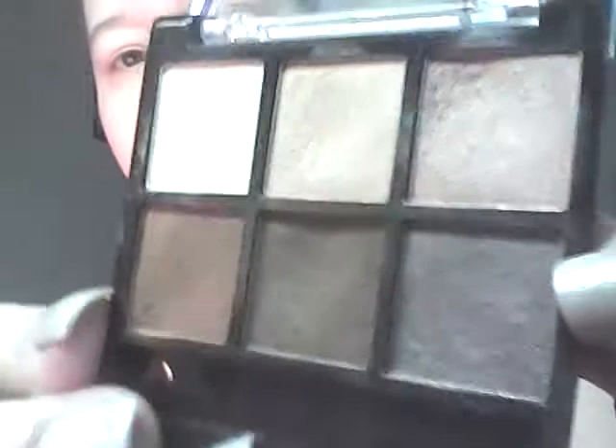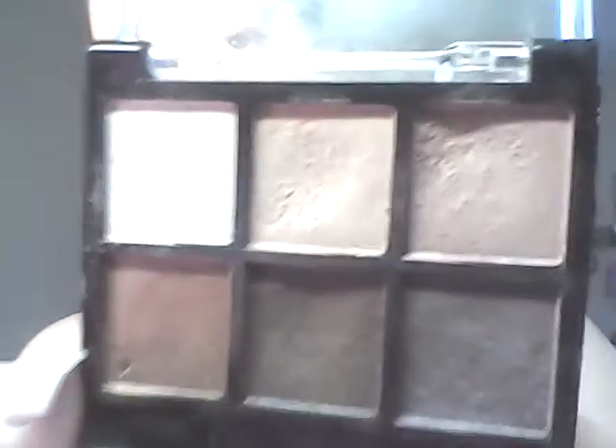I'm just using my Urban Decay shadow brush. I'm probably going to wear these three colors right here — this one on the lid, this one on the crease, and that one on the brow. If not, I'll go with this one.